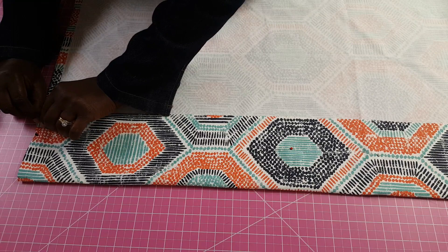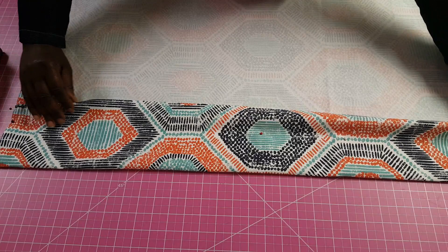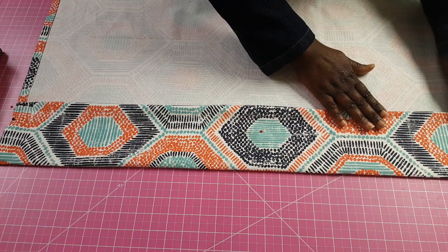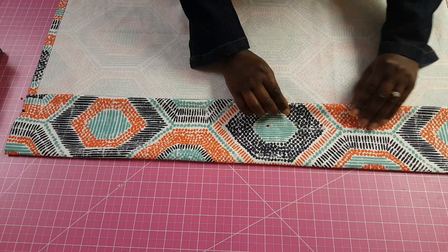The last step is to fold the curtain at the bottom using whatever measurement you left for your hem. Then turn it in by half an inch as a seam allowance at the edge, pin that in, iron it out, and then just sew that open edge from one end to the other. That will complete the sewing of the curtain.